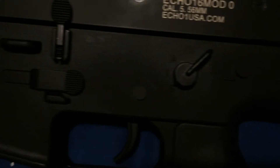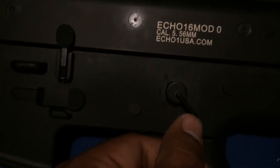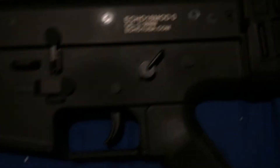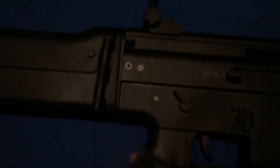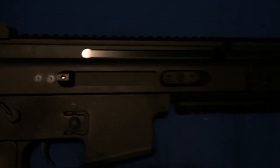And the fire selector switch — safety, semi, and then full auto. It's actually ambidextrous so it works on both sides of the gun. And then there's a mag release right there. The charging handle opens the bolt — the fake bolt inside — and the hop-up is in there. All I have to do is let go and it closes.